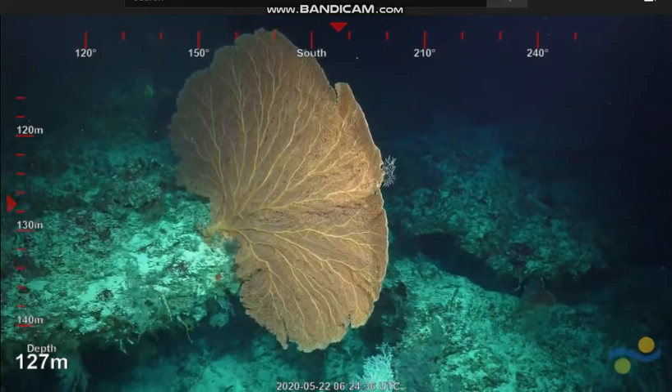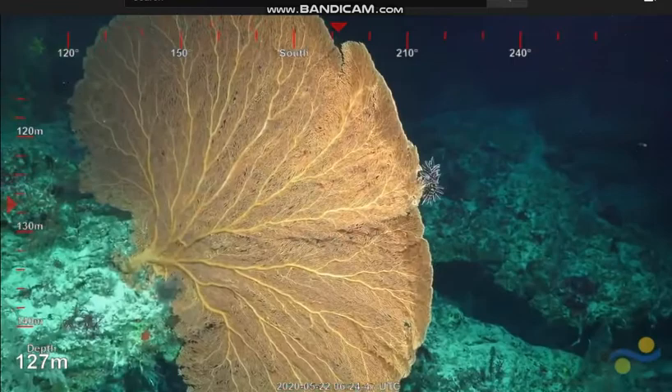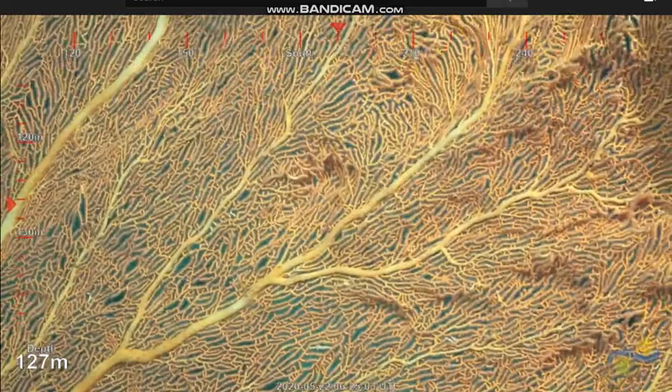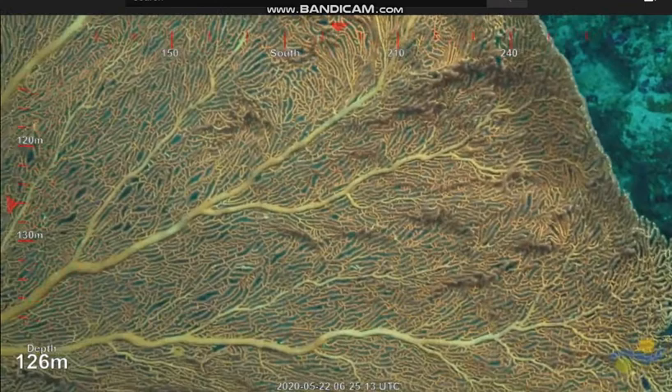That is a magnificent sea fan, yeah. Let's wait for the delay to see if it comes through — to see if it is the one or not. It looks similar; the branch density may be a bit too high. I'm just waiting on the delay feed coming through to YouTube for the slightly higher resolution. No, it's not that one — oh, I thought it was for a moment.